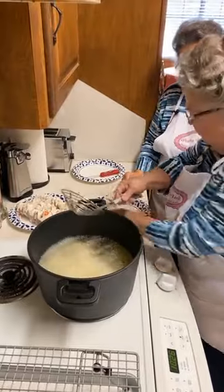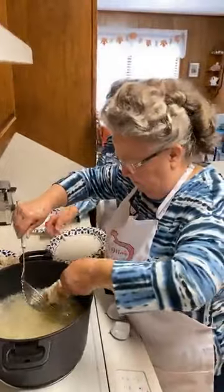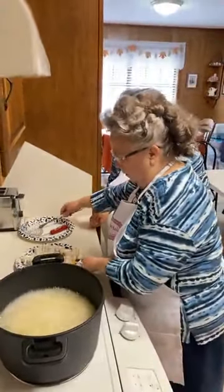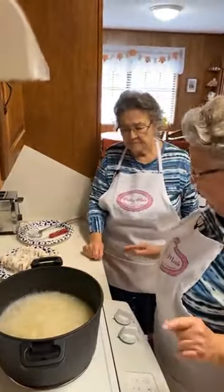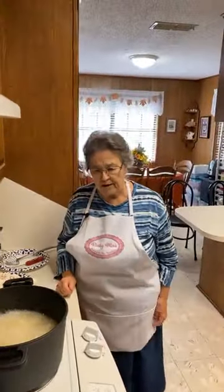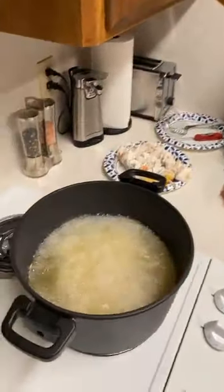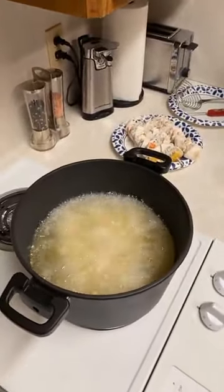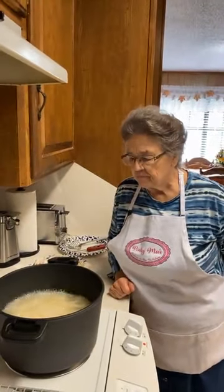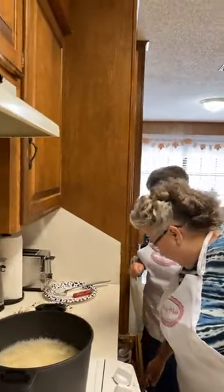Now we're just going to let it cook. I'm going to set the timer for 10 minutes — it might not take that long. I want to make sure it's done. Mike and I tend to cook things a little longer than some people do.